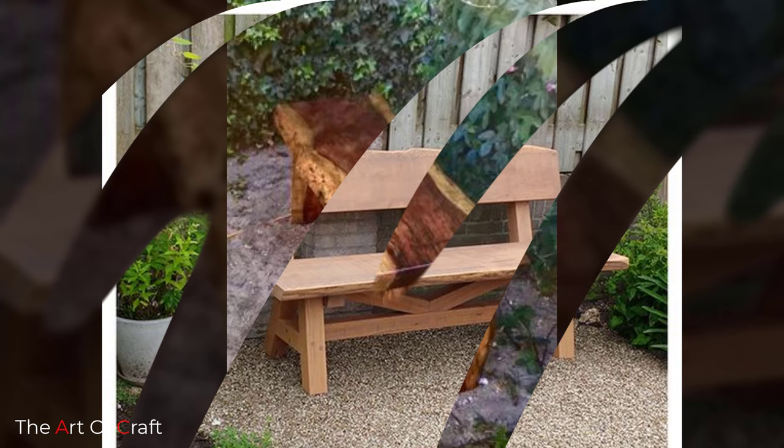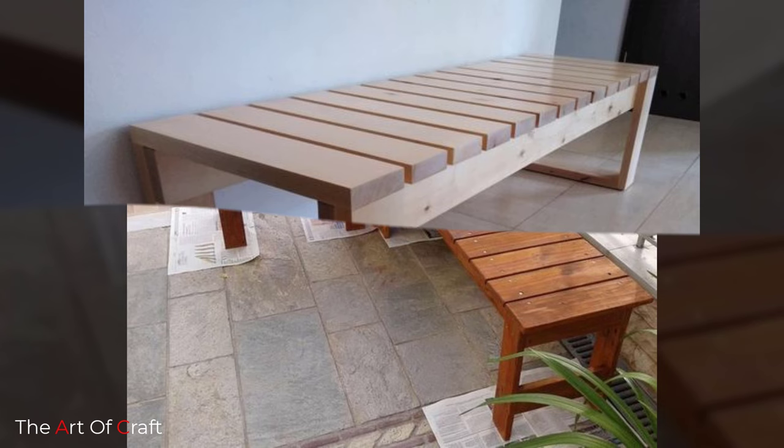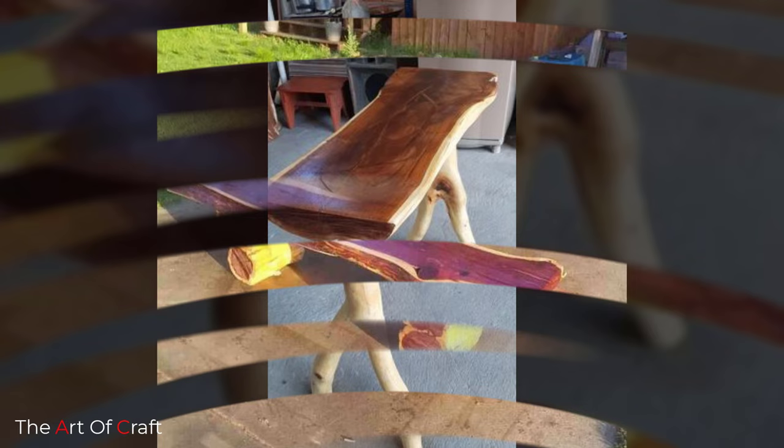So whether you are after a solo spot to retreat for a peaceful read or a sneaky snooze, or to host a party and catch up with friends, now is the time to put your DIY skills to good use. So let's take a seat with these DIY outdoor bench ideas.